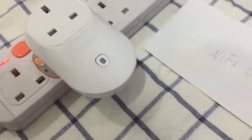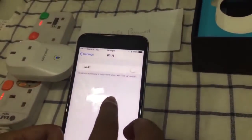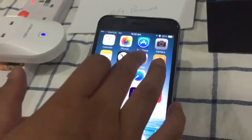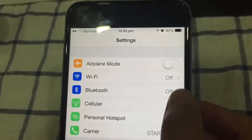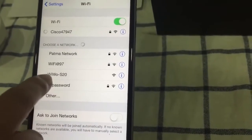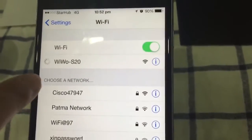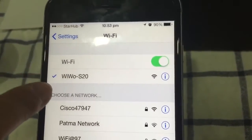Now let's go to the smartphone. From the home page, go to Settings, then turn on Wi-Fi. In the Wi-Fi network list you can see 'wevo 20'. Connect to 'wevo 20'. Now you can see the phone has been connected to the smart socket.